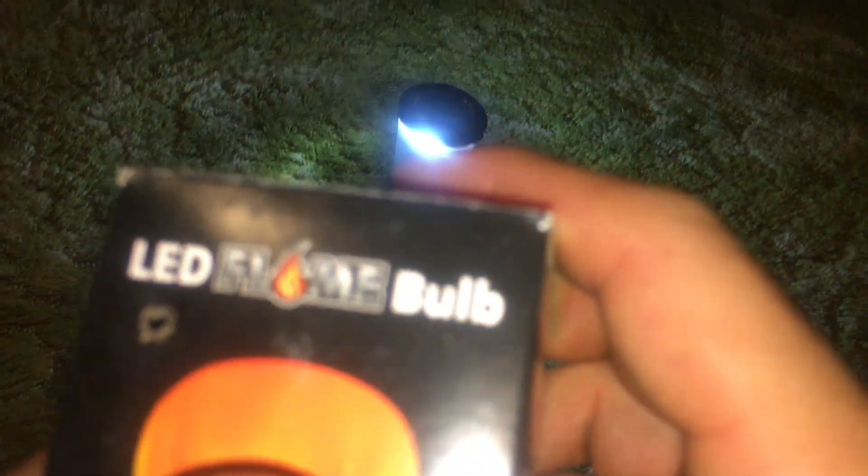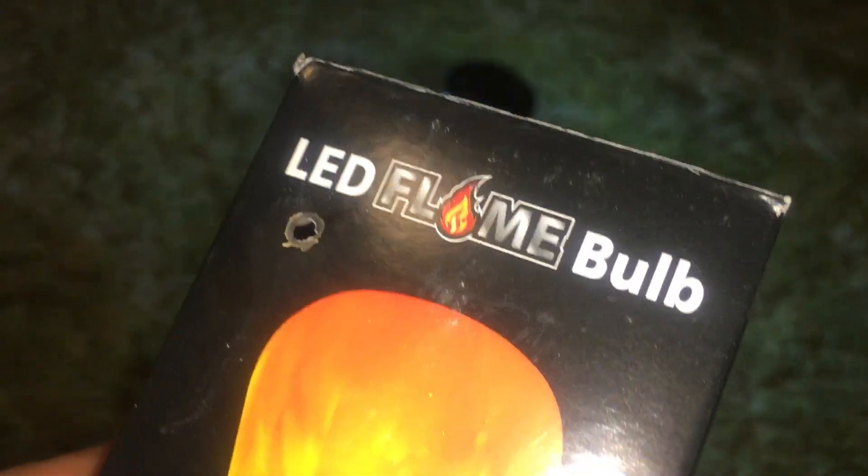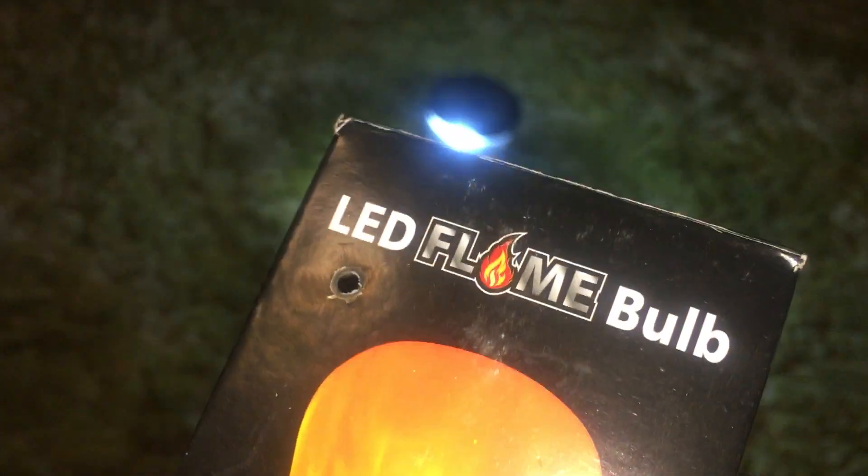It's definitely a camping flashlight. Yeah. I don't know — I can't hold it steady.